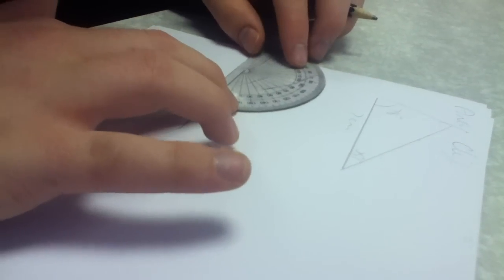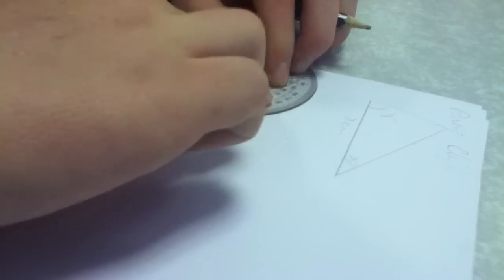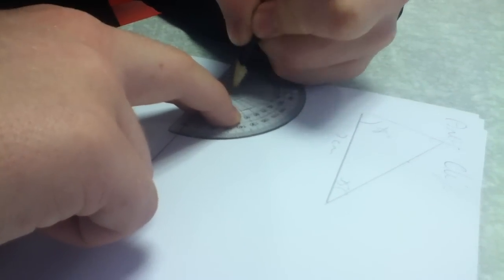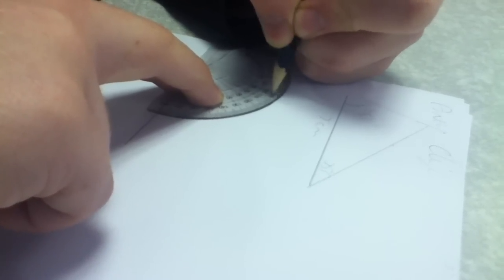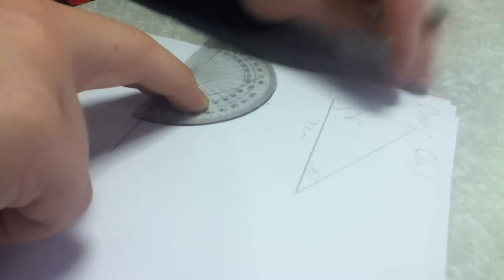You would place going upwards from the end of the 7cm line you have drawn. The measurement is 78 degrees, so you would look up using the protractor at the line between 70 and 80, counting up: 76, 77, 78. Mark your point on there.